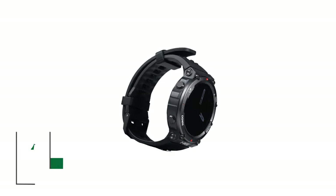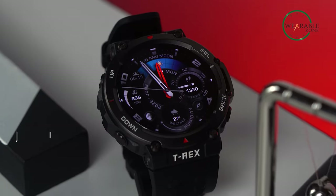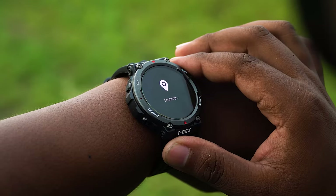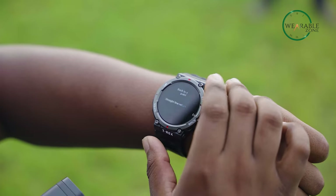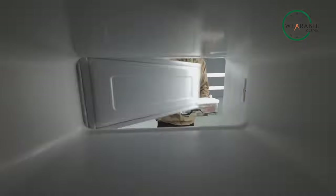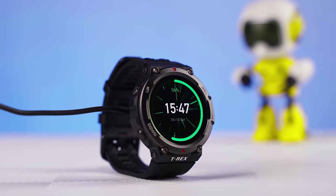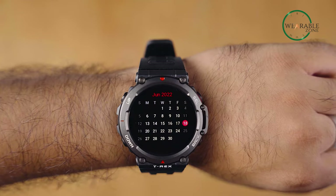The Amazfit T-Rex 2 is a military-grade smartwatch that's built to withstand extreme conditions. It features a rugged design with a durable metal frame alongside a 1.3-inch AMOLED display that's scratch-resistant and provides excellent visibility even under bright sunlight. With four global navigation satellite systems, it offers precise location tracking and also has a built-in altimeter, barometer, and compass for any kind of outdoor adventure. This smartwatch is also water resistant up to 100 meters and can track 100-plus sports modes. With a battery life of up to 18 days, the T-Rex 2 is a reliable and long-lasting smartwatch for both your military and outdoor needs.